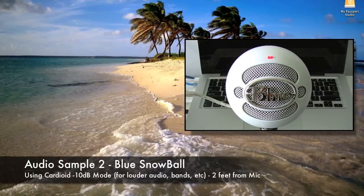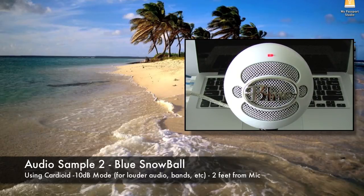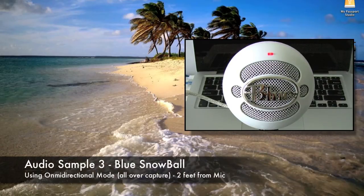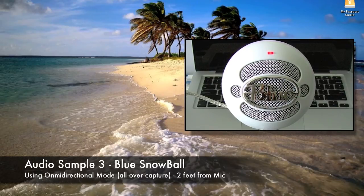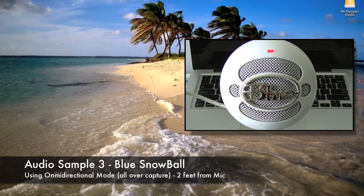This is using the blue Snowball microphone in mode two. Around two feet away from the actual microphone. The quick brown fox jumped over the lazy dog. This is an audio test using the blue Snowball microphone in mode three, sitting around two feet away from the actual microphone. The quick brown fox jumped over the lazy dog.